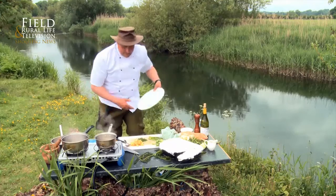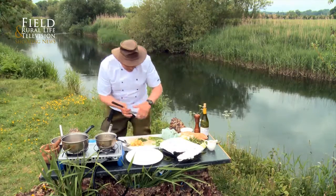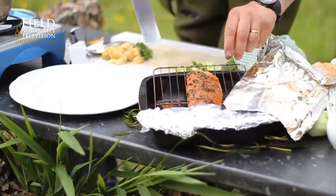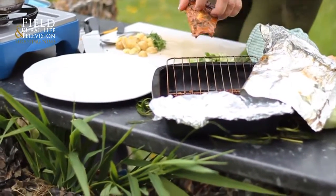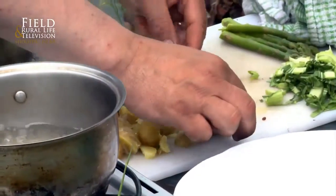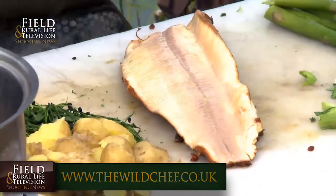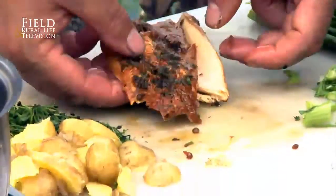Let's reveal the trout — see the lovely colours on that, it's absolutely beautiful. Let's move everything to the side. And this will just come off beautifully. Here we can just flip it over. Look at the lovely texture on that, the beautiful colour — absolutely beautiful. This is the side we'll present.